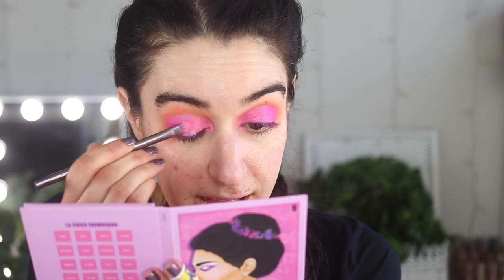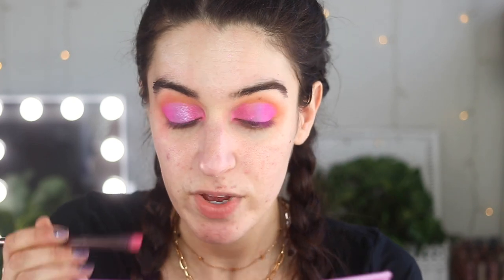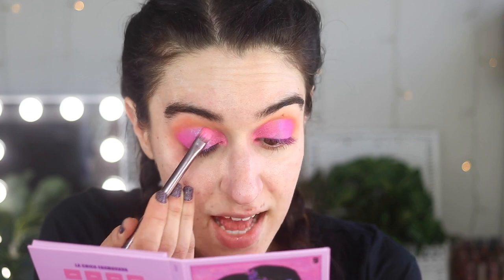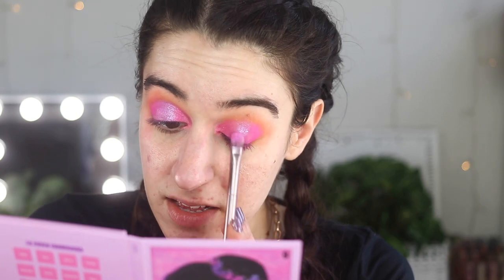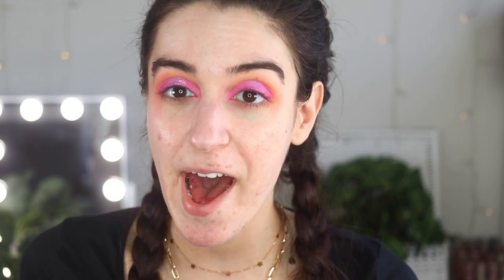I felt like layering some shimmers on top because they looked so pretty. I'm taking this shimmery purple shade called 'Hermosa' and putting that on the center, right on top of the purple we applied. This one is so pretty — it has this blue duochrome glitter but it's still like purple. I really love the way this looks — the pop on the center is gorgeous. Don't be afraid to layer mattes with shimmers because it just helps to make the colors more vibrant. It blends nicely into the pink.